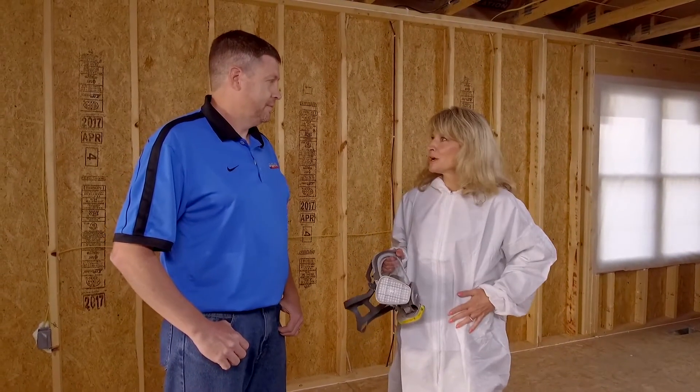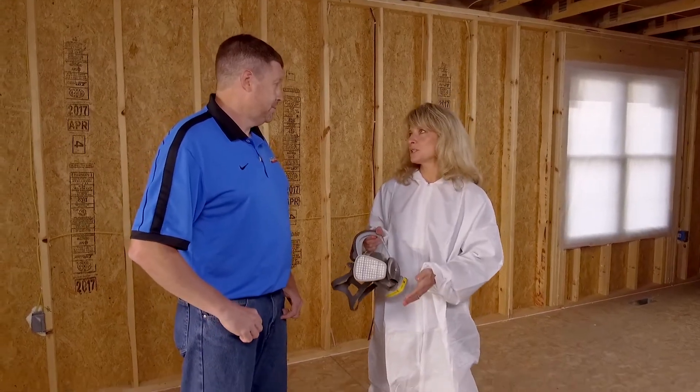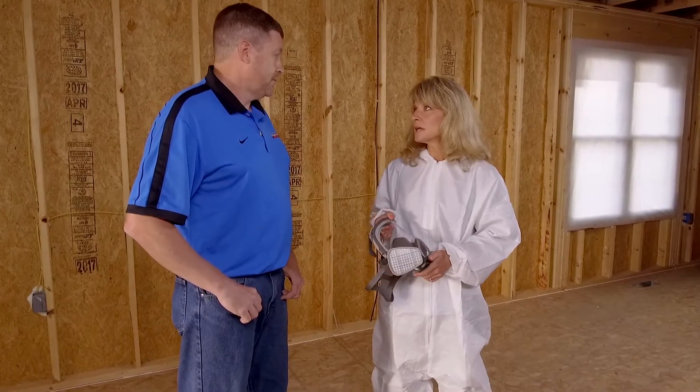I am all suited up with my tie back here. Spray foam is a very messy process — it gets all over the place, so that's going to keep you nice and clean. You've also got your mask here; that's going to keep you safe from all the off-gassing that goes on. It is a safety issue. Now, why don't you give us an overview about spray foam insulation? Explain what it is and how it works.